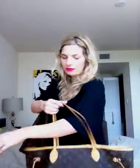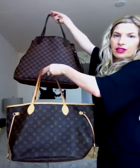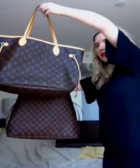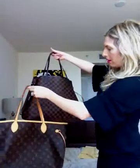And then this is the MM. Here is the MM and the GM cinched side by side. When you cinch the GM, it doesn't look much bigger — it actually looks smaller than the MM.